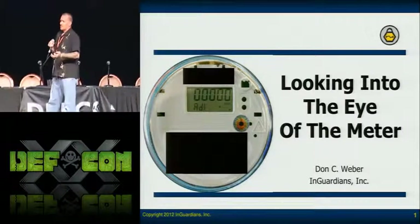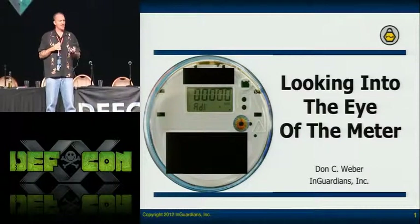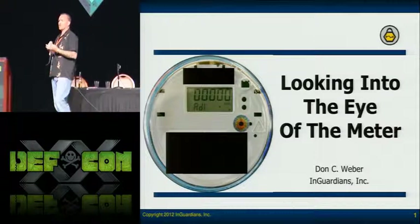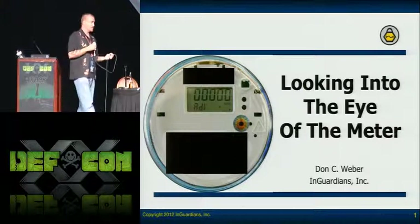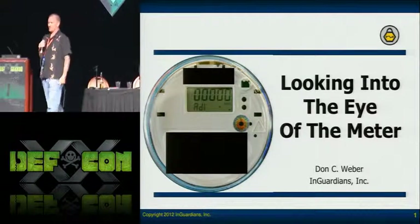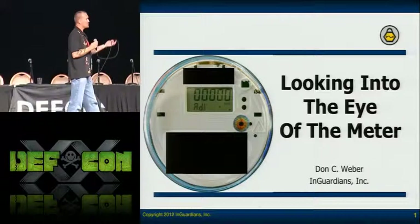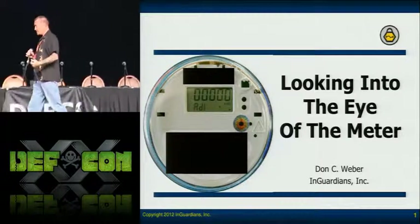I asked, can we talk to it? He said you can get the vendor software to speak with it, but all that lets you do is program it and read the configuration. Each meter has specific software that you have to register with the manufacturer to get. I said, well that sucks. Nobody had done this before. So ever since I started working on the meters, that optical port has been winking at me — that's why I called it looking into the eye of the meter.